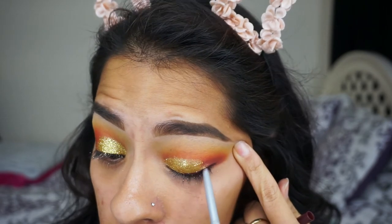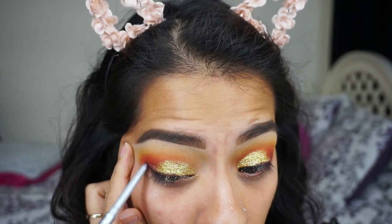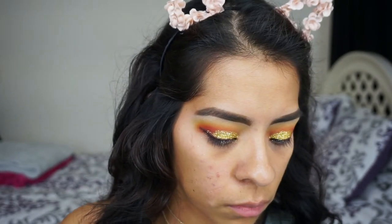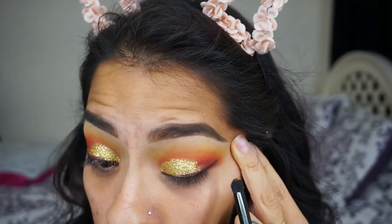I'm going to take this eyeliner in a plum shade — I can't remember the name off the top of my head but it'll be linked down below — and I'm going to line my eyes with it. It doesn't have to be perfect because I'm just going to smudge it out with a brush.